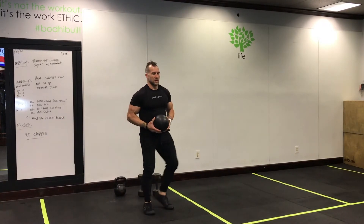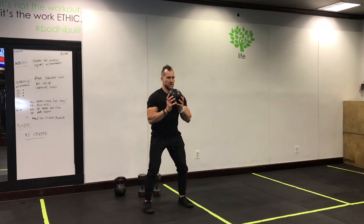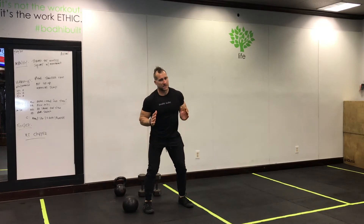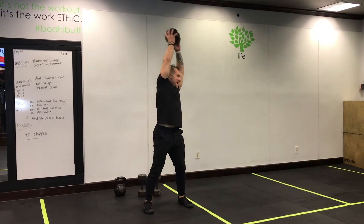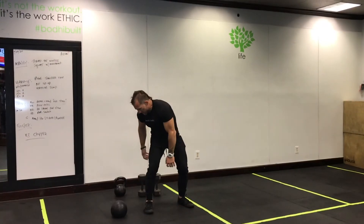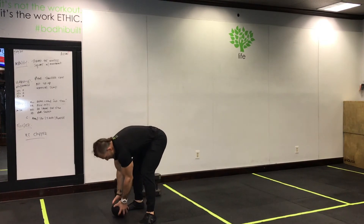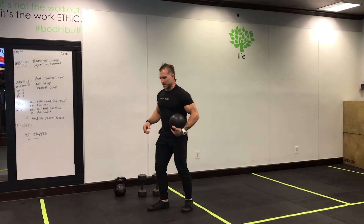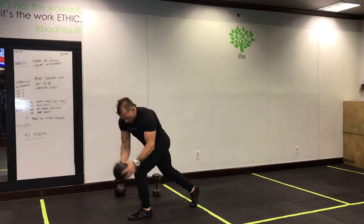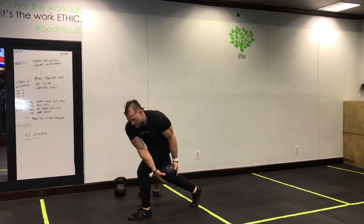Next up: medicine ball alternating lateral slams. Feet in a solid position, bring the ball up over the top and slam it to your side while keeping your hips stable. Pick the ball up, up and around — hips don't move, just your upper body. If you don't have a ball or don't want to slam it, you can do a reverse wood chop instead: take a reverse lunge, drop the weight to the side of the front knee, then come up.